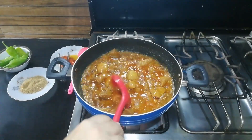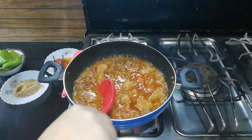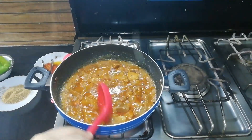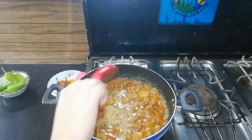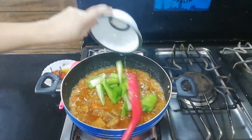We will add some sauce to the mixture and press it so that it will be a good sauce. In this dish we can add coriander powder and cumin, then put it in the sauce.